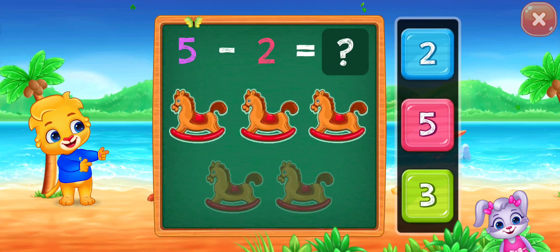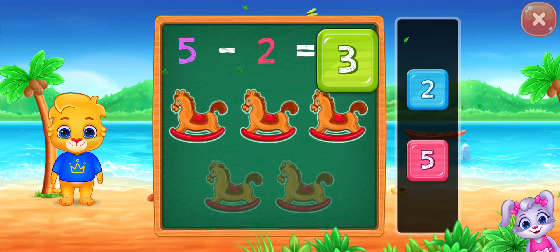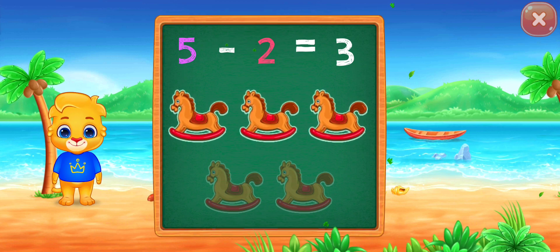Let's practice subtraction! 5 minus 2 equals 3! Woohoo!